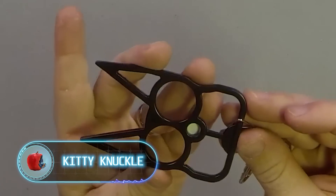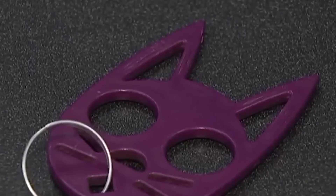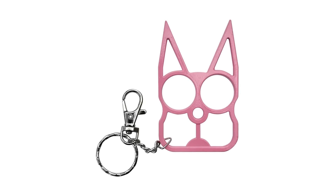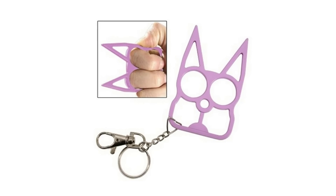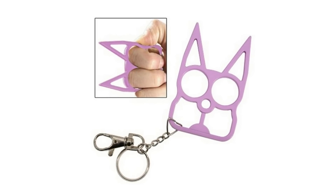Kitty Knuckle. These cute accessories in the form of cat faces can be made from different materials — some are made of metal, some of plastic, and some can even be 3D printed. The overall concept remains the same: in the event of an attack, kitty knuckle becomes brass knuckles. The cat's eyes are used as a grip area while the ears deal the actual damage. But despite the cute look, it's still brass knuckles, which means that kitty knuckle is banned wherever any brass knuckles are prohibited.